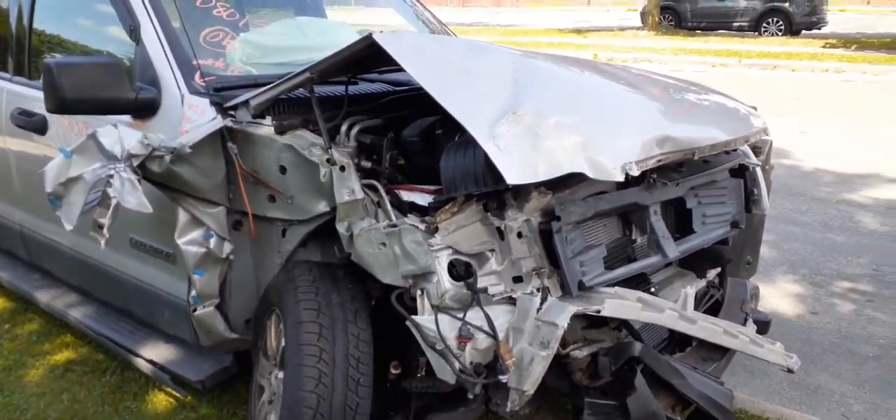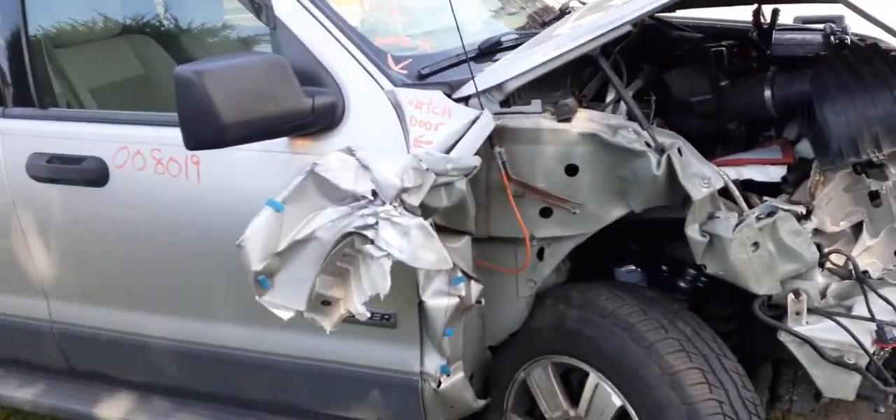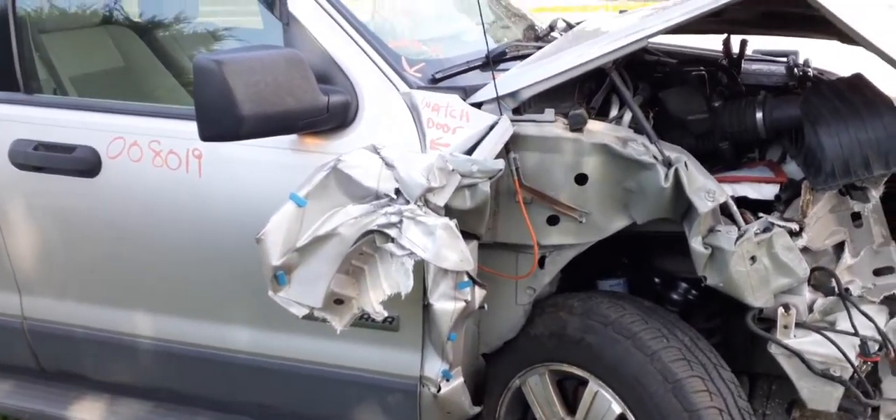You can see the thing was nailed in the nose. Right side suspension is no good on the right side. There's the right side. If you think you can fix it, I'll sell it to you.